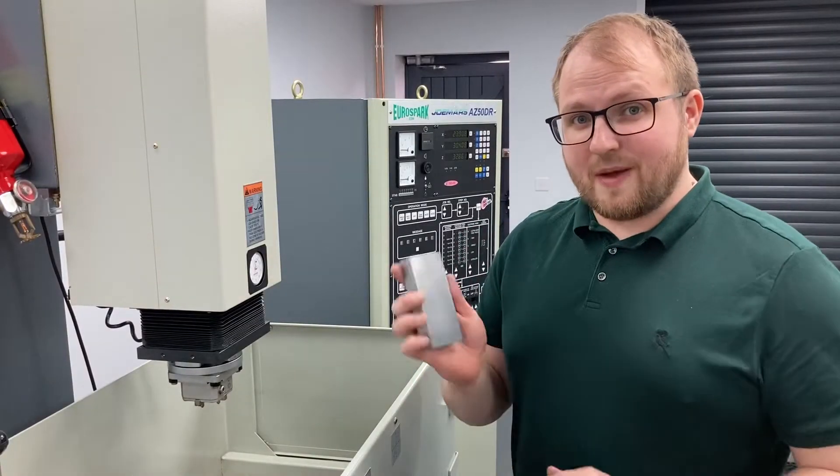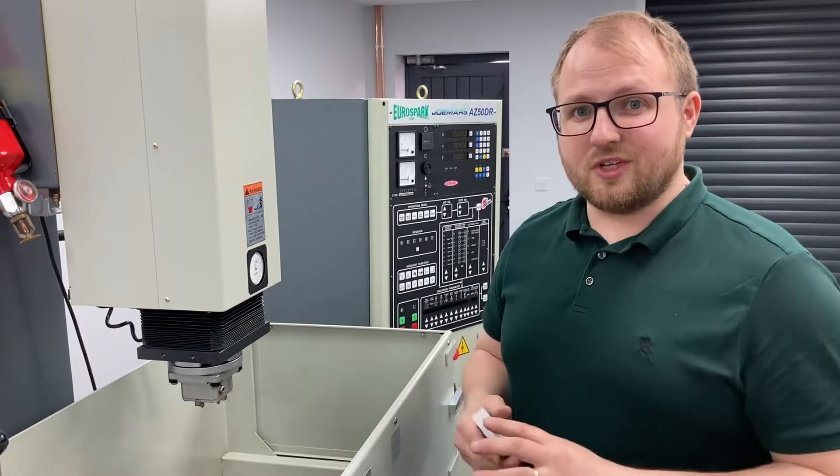Hi, it's Andy here from Eurospark. Today I'm going to be taking you through setting up a job on one of our AZ series manual spark erosion machines. First thing I'm going to do is get a bit of scrap steel, get it fitted and get it clocked up, ready for us to spark.